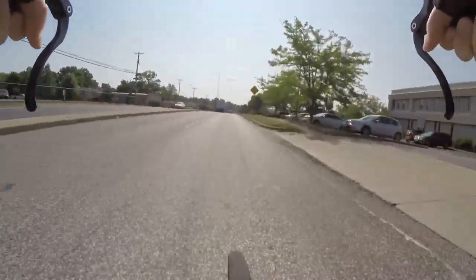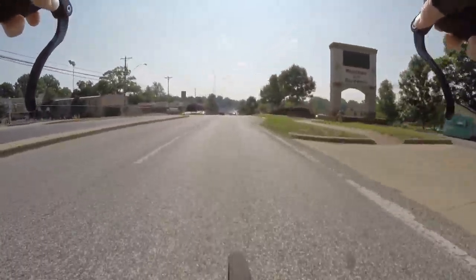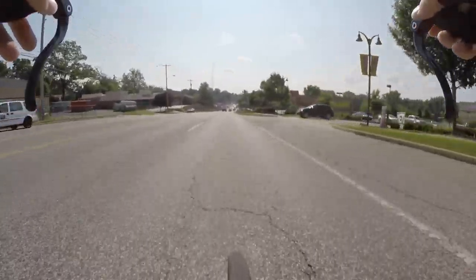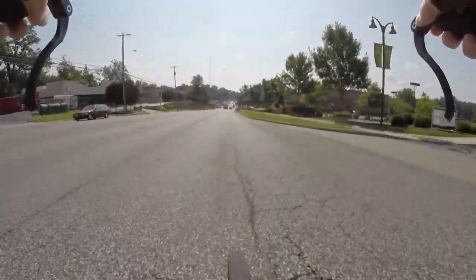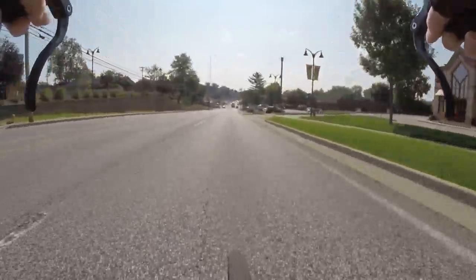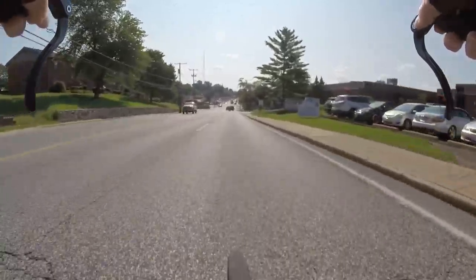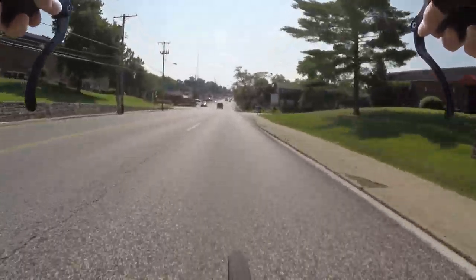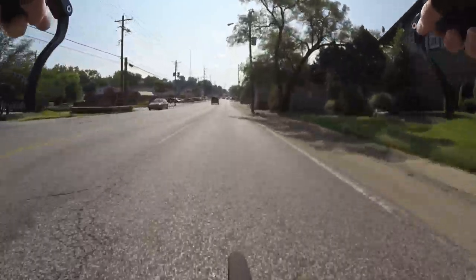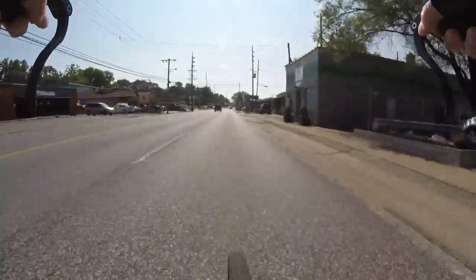All right, we're on Manchester now. I think I do prefer clipless pedals. Going to platform pedals, I learned I have a great tendency to twist my leg around and stuff — not very good cycling. Clipless pedals keep me locked in and keep me in a somewhat proper position.